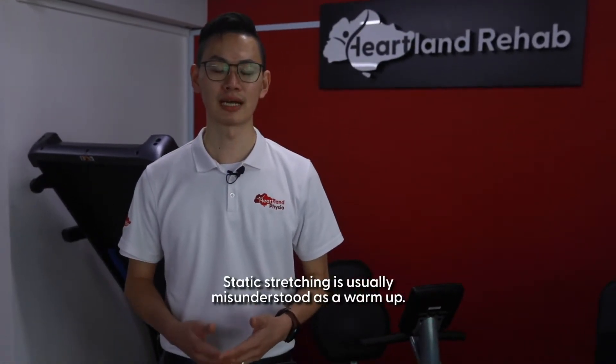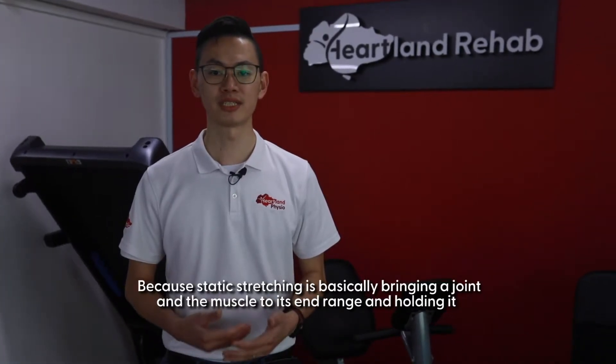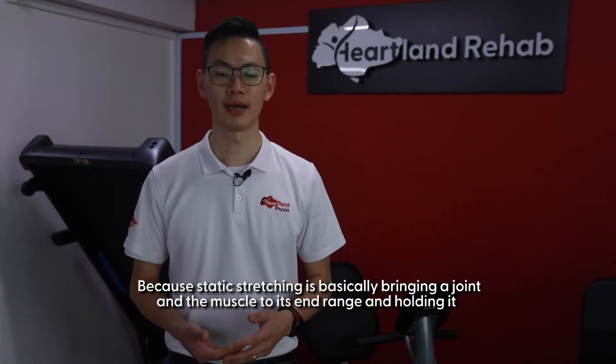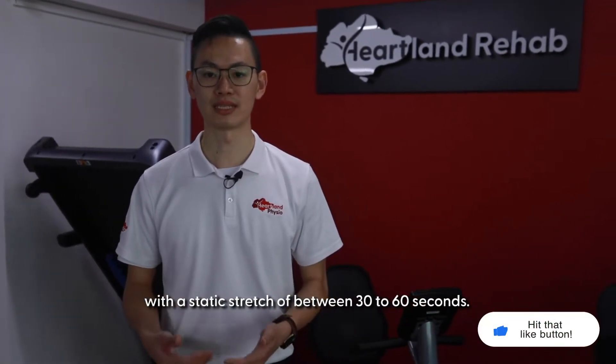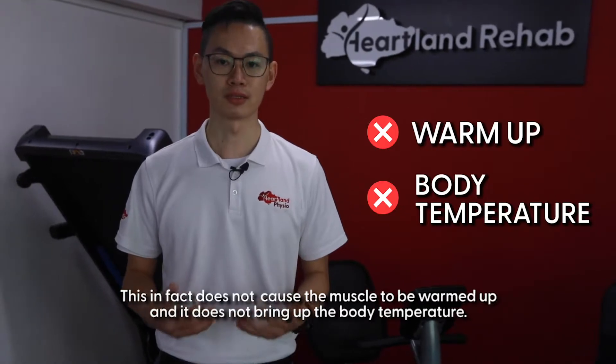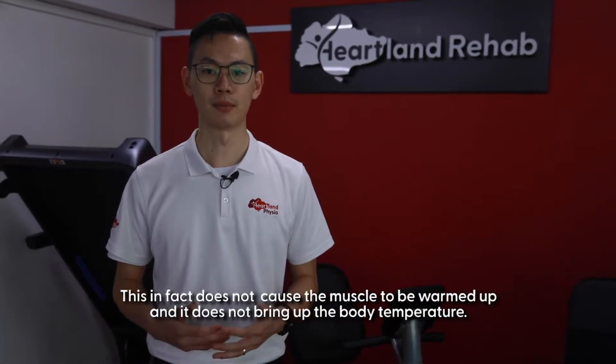Static stretching is usually misunderstood as a warm-up. Static stretching is basically bringing a joint and a muscle to its end range and holding it with a static stretch of between 30 to 60 seconds. This does not cause a muscle to be warmed up and it does not bring up the body temperature.